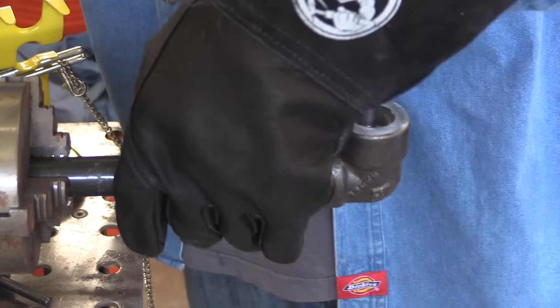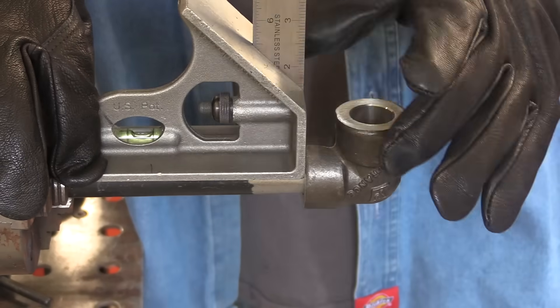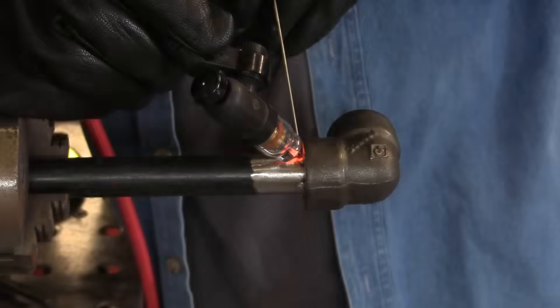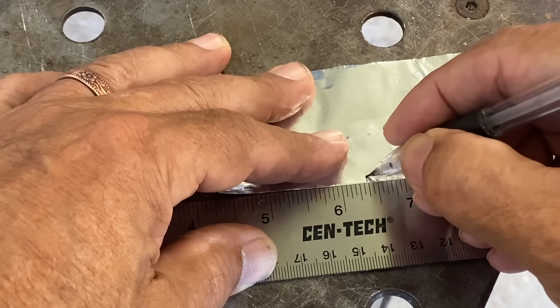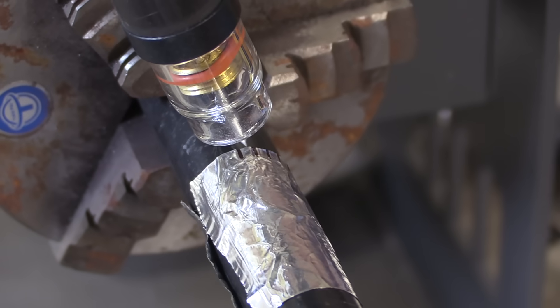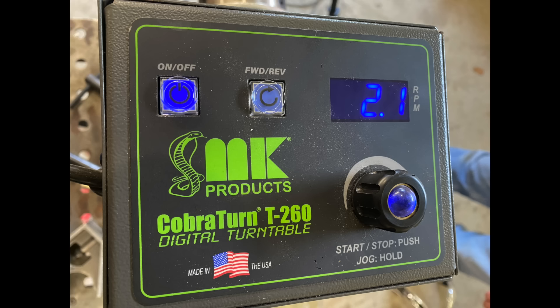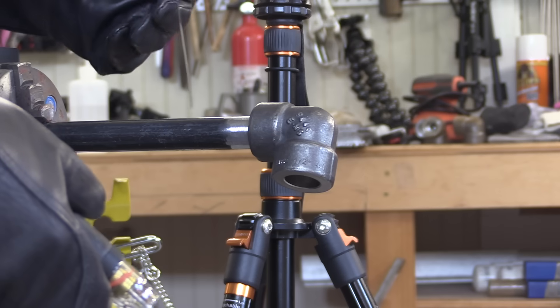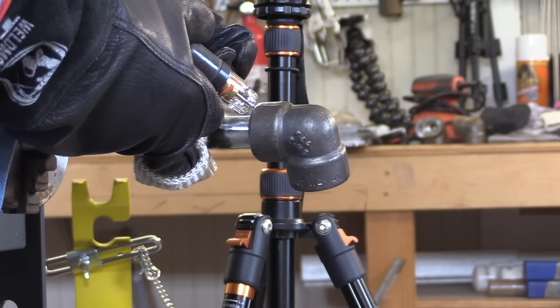I'm just doing this weld today to show a few techniques and talk about 309 filler rod, so I'm not going to use this for anything, but I still want to get it as straight as possible. Here's a down-and-dirty tip for when you're not exactly sure what speed to set your positioner at: an eighth of an inch per second wound up being 2.1 RPM. A lot of times I'll go to the trouble of setting up a prop, but for a one-off like this a TIG finger will do the job.